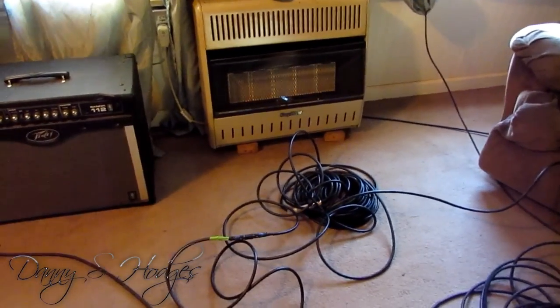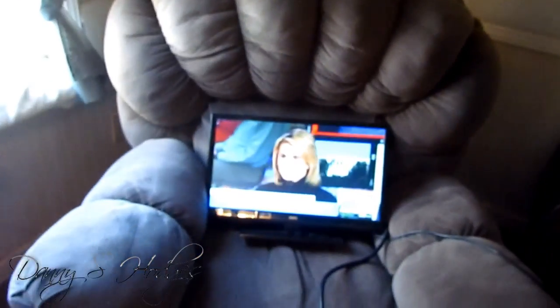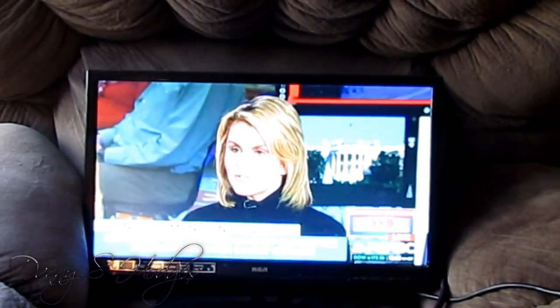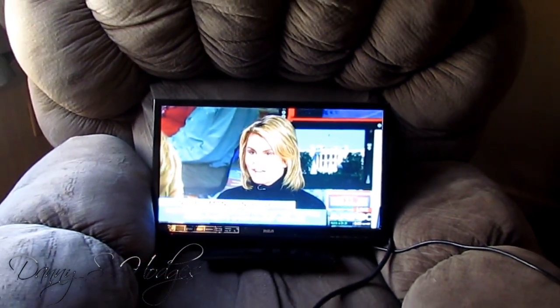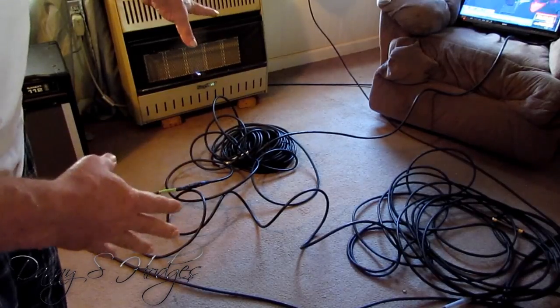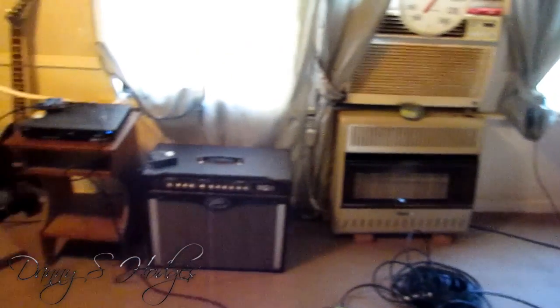I got the second cable hooked up now — I got the 200 foot hooked up. Here's the TV that's running through the 200 foot. I've been messing with this probably about an hour and a half; I actually got this for a customer. I had this TV sitting over here watching it, making sure it wasn't messing up or nothing, and it's working good. I turned it up so you could hear it, just to let you know that I do got sound on both TVs.